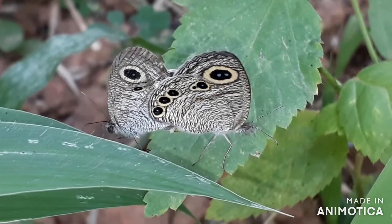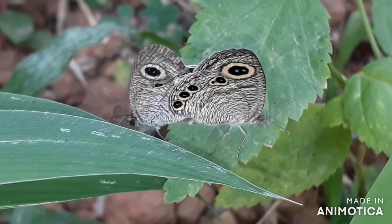If you observe closely, you could see them basking in the sun, spreading out their wings, resembling a miniature owl-eye moth.